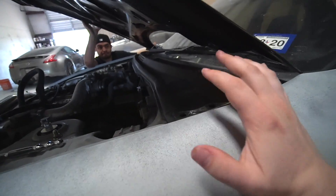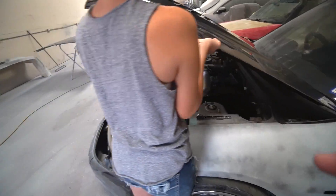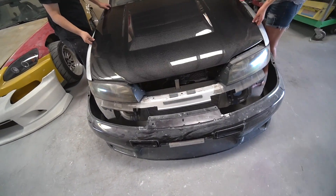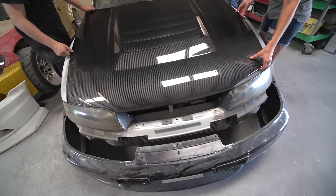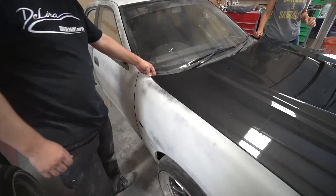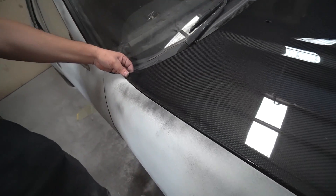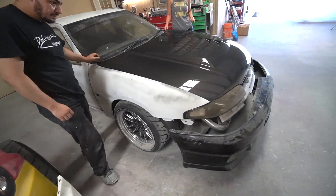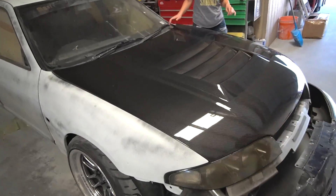I need to get GTR latches. But I wanna lay it down and just see it on the car. I definitely wanna make sure it fits so we can try and actually latch it. Oh my god, that's gonna be insanely sexy. Because it's sitting on something, it's gonna pop this up a little bit right now. I'll get on that today — I'll go ahead and buy some latches for it.